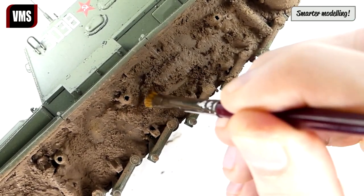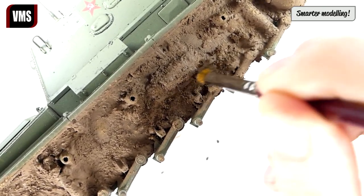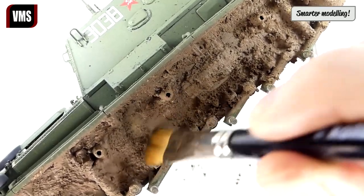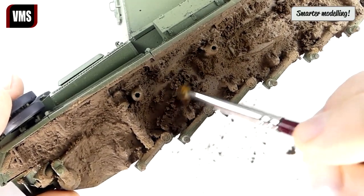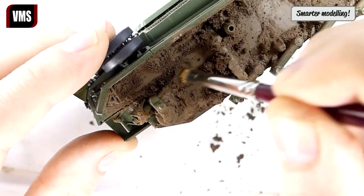Now the fun begins. Scrape portions of the paste with a scrubber brush — our mud will flake like the real thing. Sweep away loose chunks of paste with a flat brush. The goal is to remove 80 percent of the paste and leave naturally looking mud deposits.